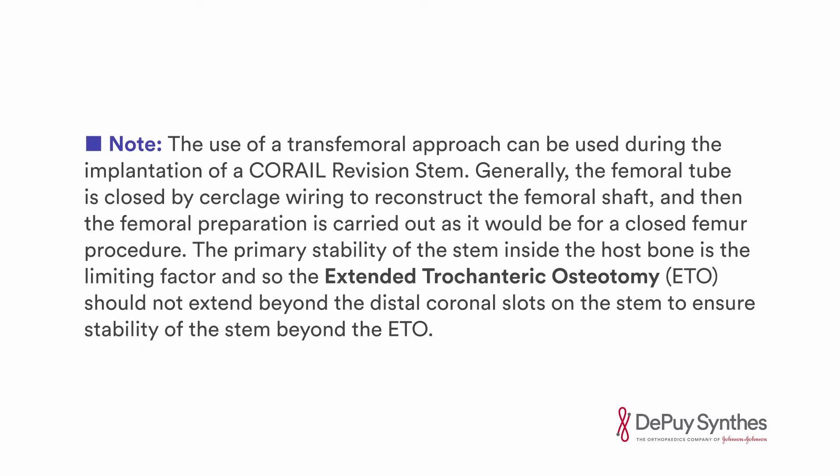The use of a transfemoral approach can be used during the implantation of a Karai Revision Stem. Generally, the femoral tube is closed by cerclage wiring to reconstruct the femoral shaft, and then the femoral preparation is carried out as it would be for a closed femur procedure. The primary stability of the stem inside the host bone is the limiting factor, and the extended trochanteric osteotomy should not extend beyond the distal coronal slots on the stem to ensure stability of the stem beyond the ETO.